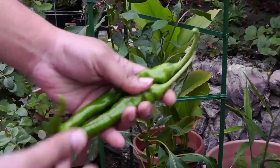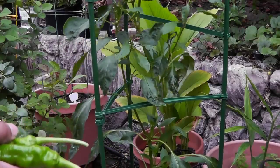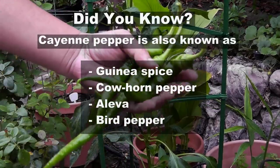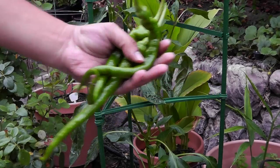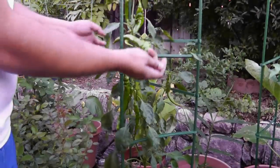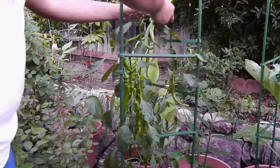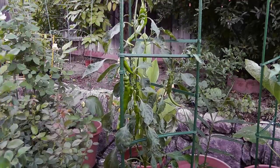You can keep harvesting the cayenne pepper throughout the season — they just keep producing peppers all through. A general rule with pepper plants is that the more peppers you harvest, the more the plant will produce. It's just a survival instinct of the plant to keep producing more fruits so that it goes to seed and promotes the next generation.